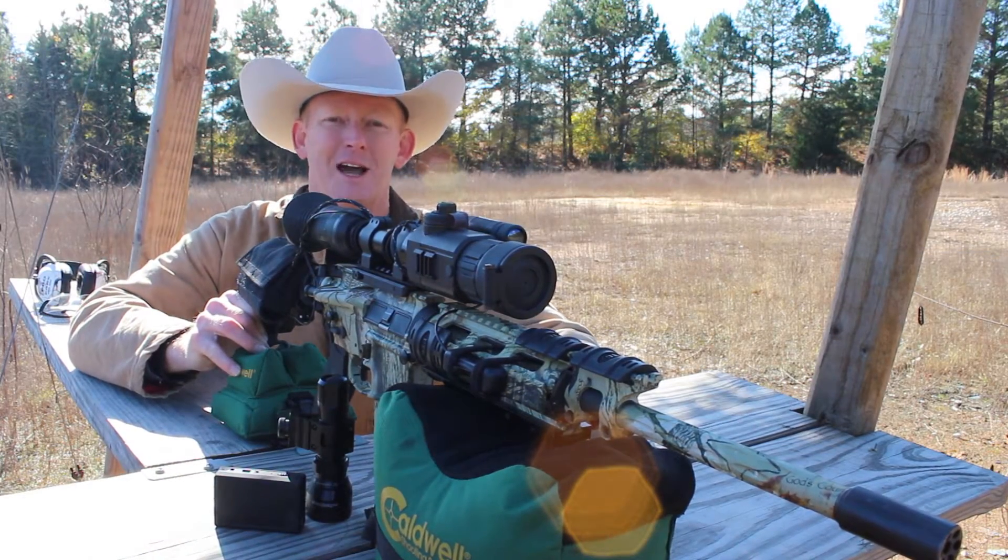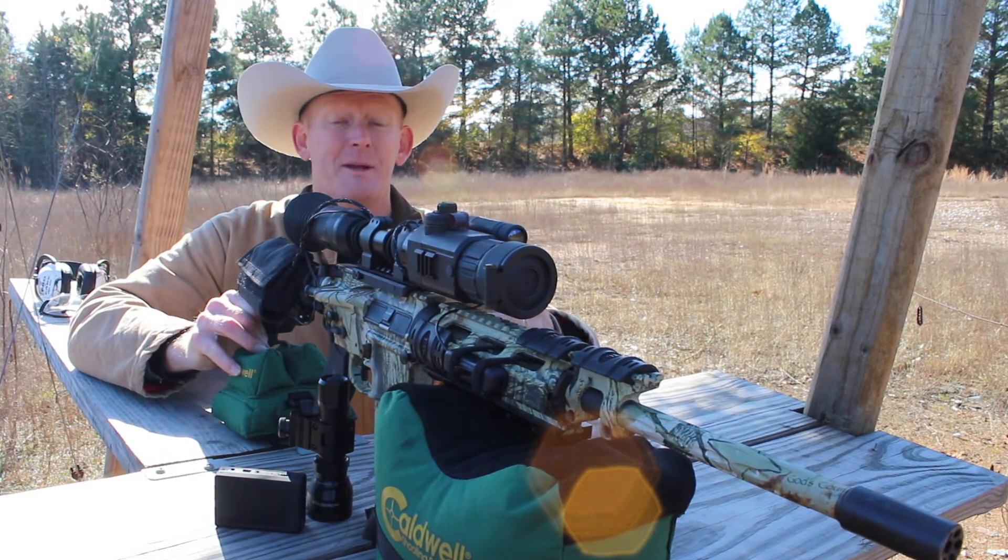Welcome back to Manif Outdoors. I'm your host, Keri Mackey. It's good to be back with you here on the range.